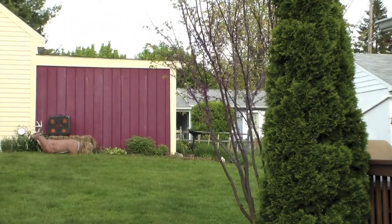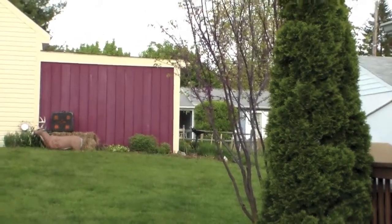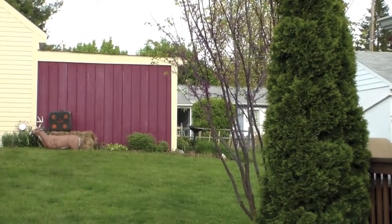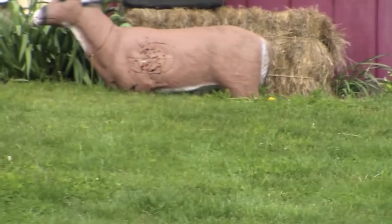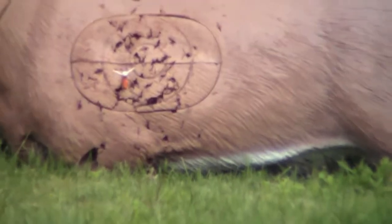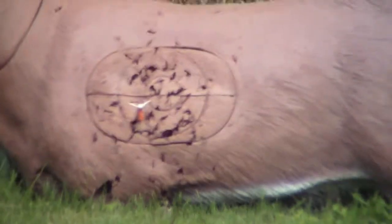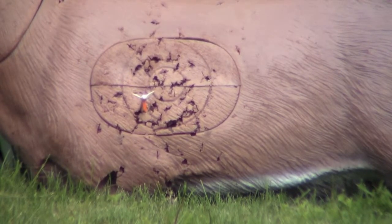Alright, first shot — not too bad, let's take a look at it. I'm going to keep the camera here set on the target so that I can see how my shots are being placed.